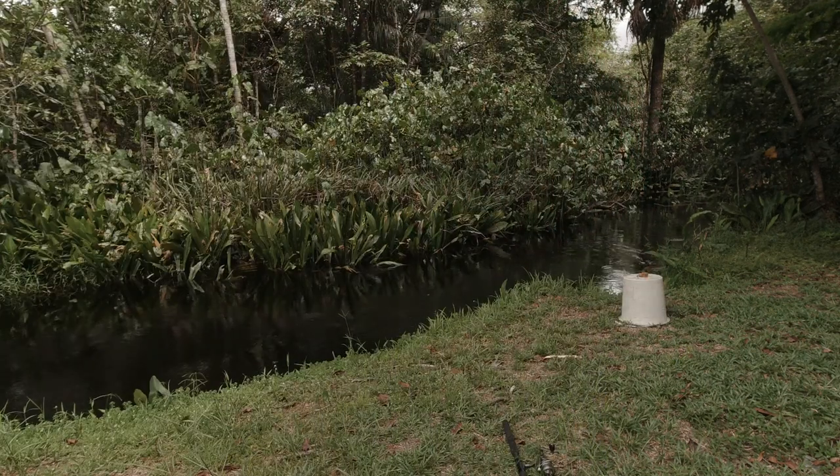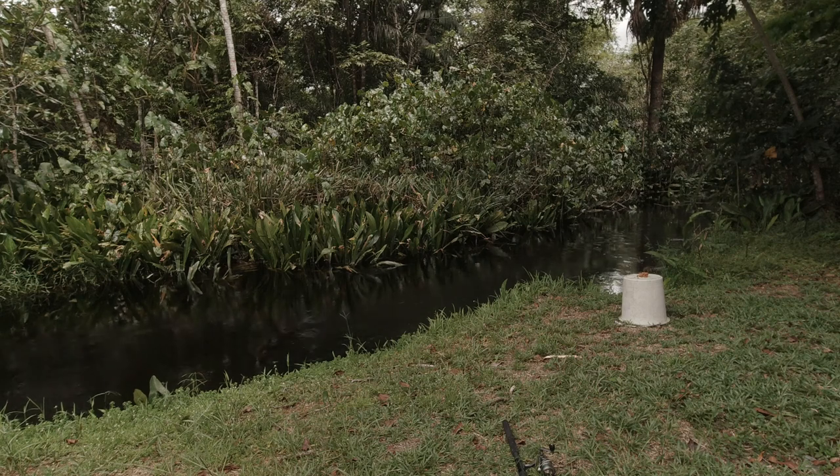One thing to understand when differentiating spey rods and single-handed overhead casting fly rods: with my nine-foot six-weight fly rod, the calculation to determine the size of fish it can catch is to add three to the rod weight number. So a four-weight fly rod — four plus three is seven — that rod would allow you to catch a fish up to seven pounds. My six-weight rod would allow me to catch a nine-pound fish.